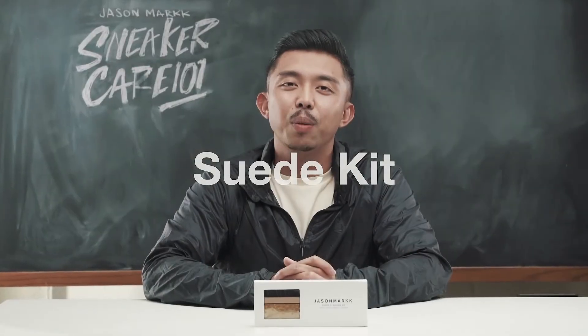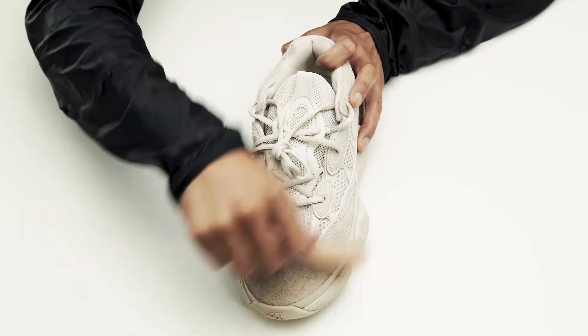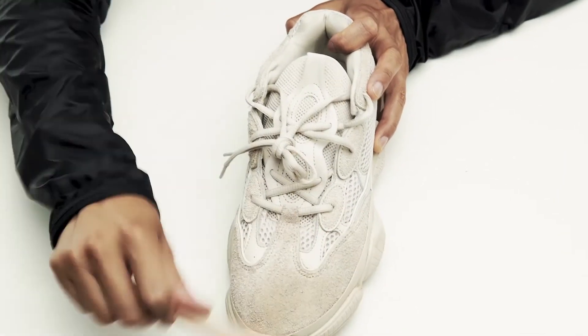Welcome to Jason Mark Sneaker Care 101, and this is the Suede Kit. The Suede Kit is perfect for maintaining all your shoes. It comes with a soft horse hair bristle brush that's great for brushing off all loose dirt, and an eraser that removes almost anything on your suede, nubuck, and midsoles.